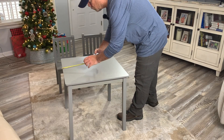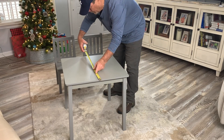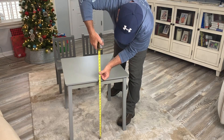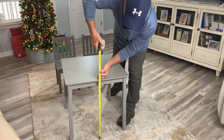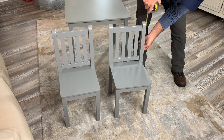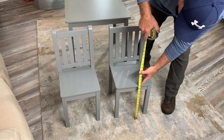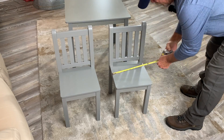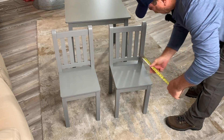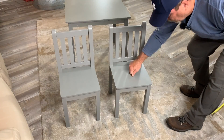Let's do a real world measurement. This is 24 by — right at 24 — it is a square, and the height is 23 inches. Let's measure the chairs as well. The height is 26 inches. From the floor to the top of the bench is 13 inches. The seat part is 12 by 12 — so that's another square — and it's solid.